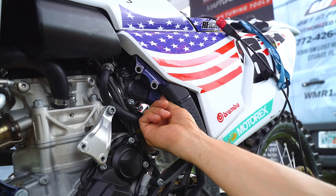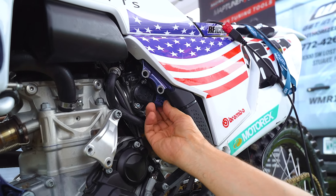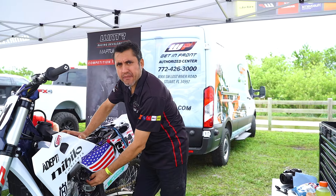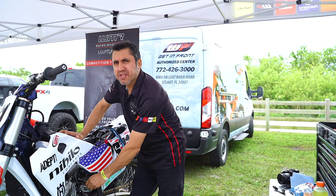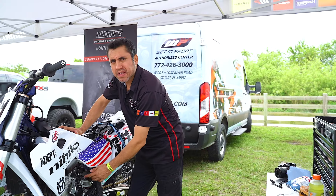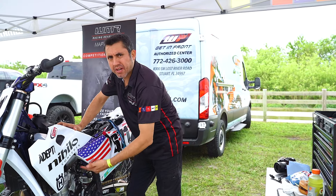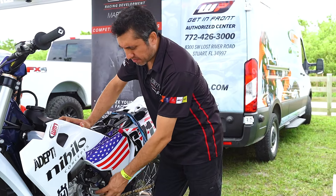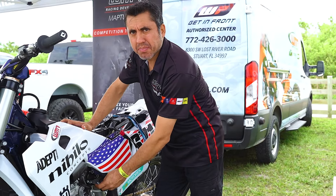We're going to disconnect the throttle position sensor so we can take a look at the terminals and make sure there's no corrosion. This is what I found — there's a lot of corrosion inside the throttle position sensor terminals. That's very common on these bikes. People power washing: water gets in there, mud gets in there, and it starts corroding. We're going to clean the terminals, put it back on, and see what happens.